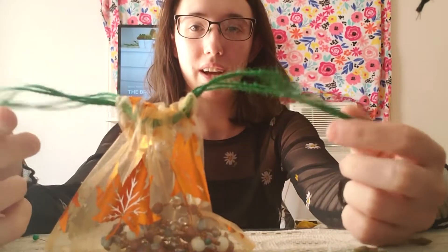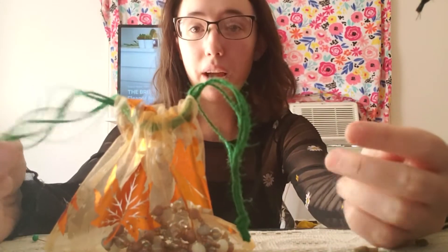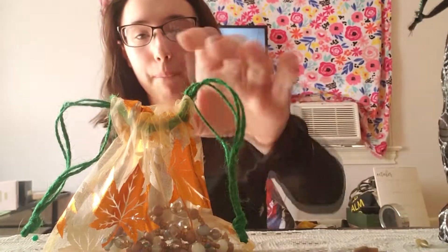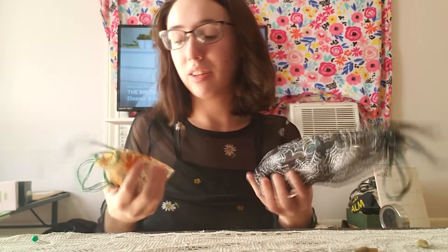I ran out of ribbon so I used some string, but it looks a lot better if you use ribbon, as you can tell. I would recommend using ribbon for these, and also make sure you're getting good sizes. After the first try, I think I'll be able to make some now that are actual Oracle and Tarot sized, so everything fits well.